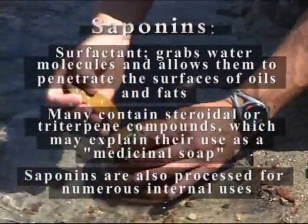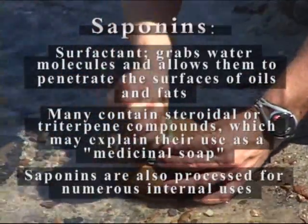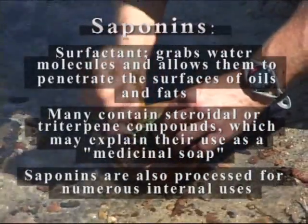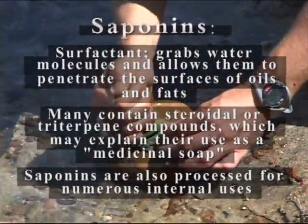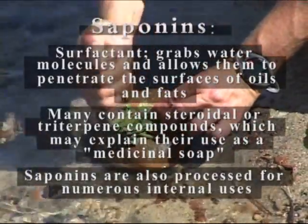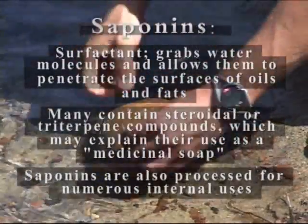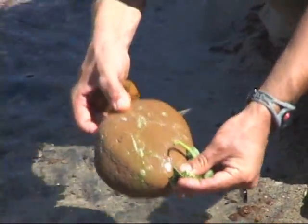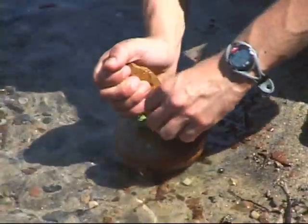Plant soaps get their rich lather from their saponin content. Saponins are a chemical family that contains surfactant properties, which simply means it grabs water and penetrates it into oils and fats, rinsing them away. Many saponins also contain steroidal compounds, which may explain their use as poison oak and ivy remedies, as cortisone — the most popular over-the-counter treatment for poison oak and ivy — is a steroid as well.